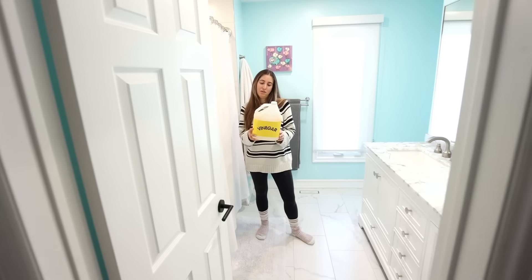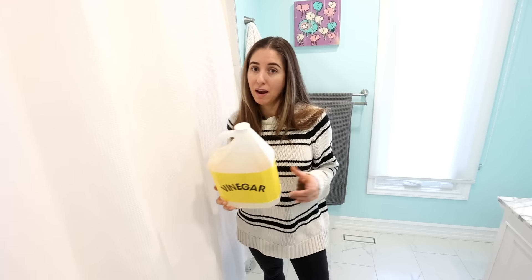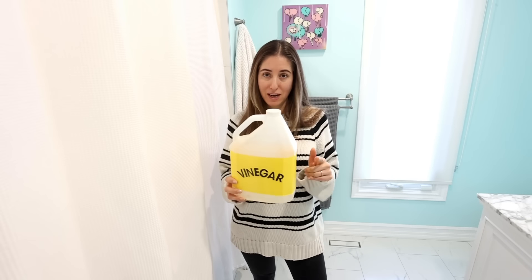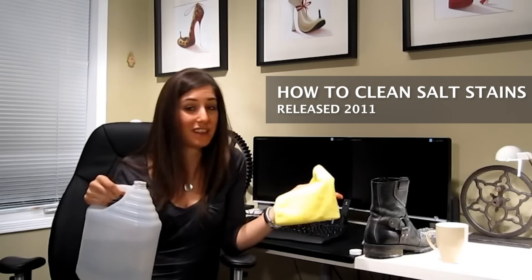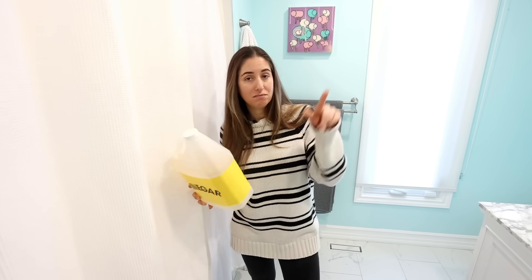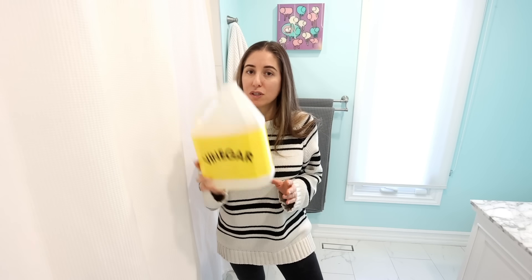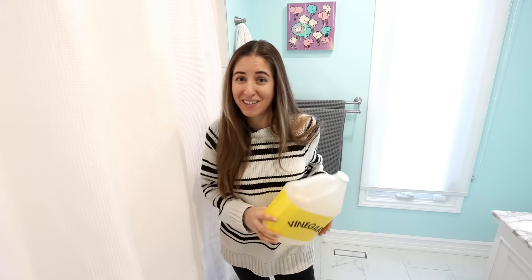How many people do you know who have a vinegar prop bottle? Well, you know at least one — me. And that's because I talk about cleaning with vinegar all the time. In fact, my first ever cleaning video that came out back in 2011 involved a vinegar cleaning tip. So over the years, I have talked a good vinegar cleaning game. In this video, I've got 21 of my favorite vinegar cleaning tips lined up just for you. So get your prop — or not prop — real bottle of vinegar and let's get cleaning.